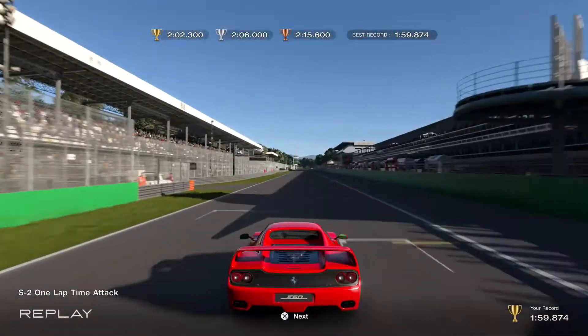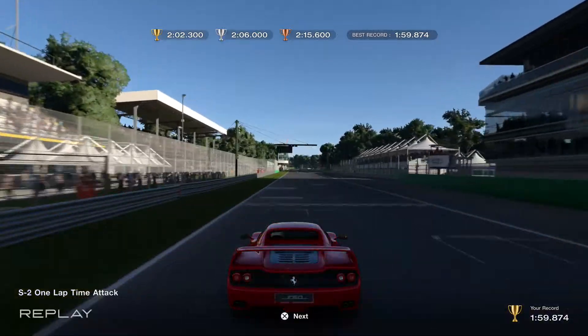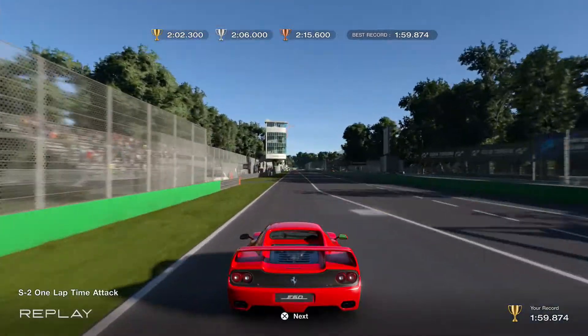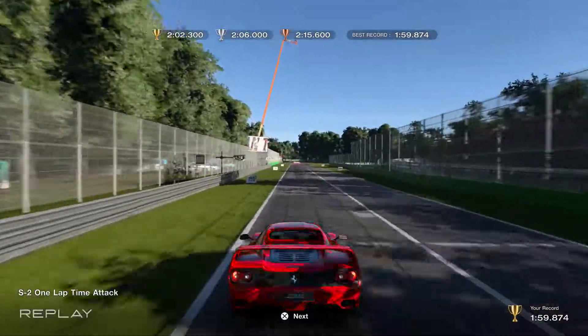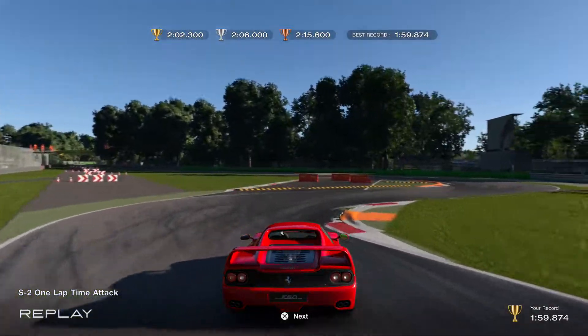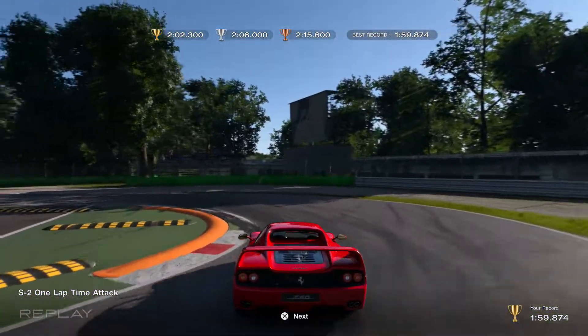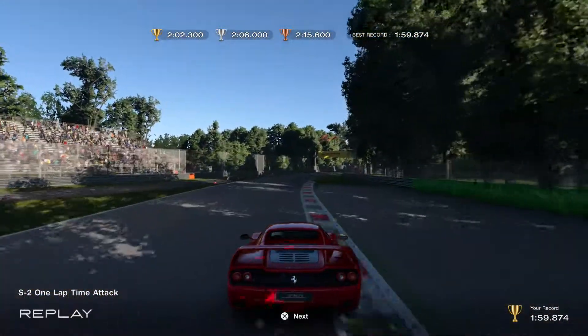First, of course, the long straight into the slow chicane. You want to brake well before the 200 here. Down to second. Load through these corners. And make sure to get a good exit on this, but keep the car straight — try not to kick out the back end.